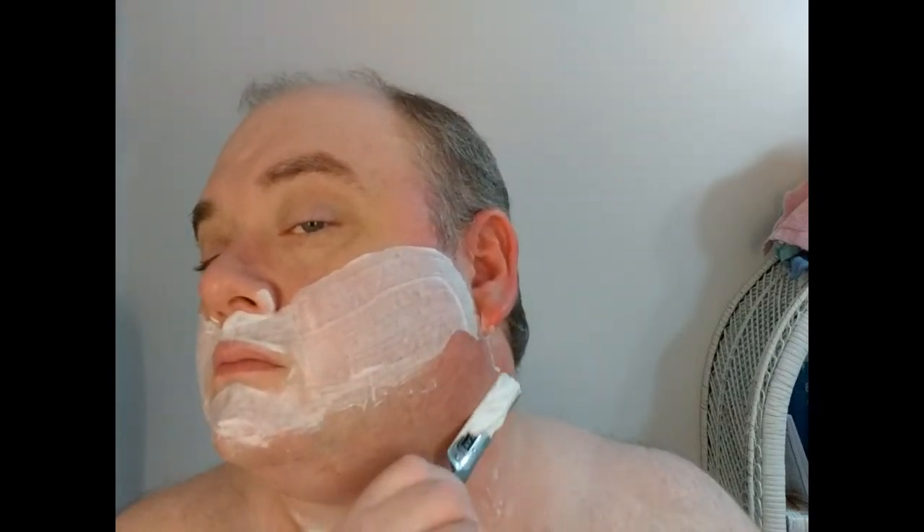See right on the bottom of the chin — it sucks having a tough beard and extremely sensitive skin. Here we go with the money pass on the cheeks. Cheeks were pretty much done; just below the jawline and similar spots are problem areas, but that pretty much took care of it.